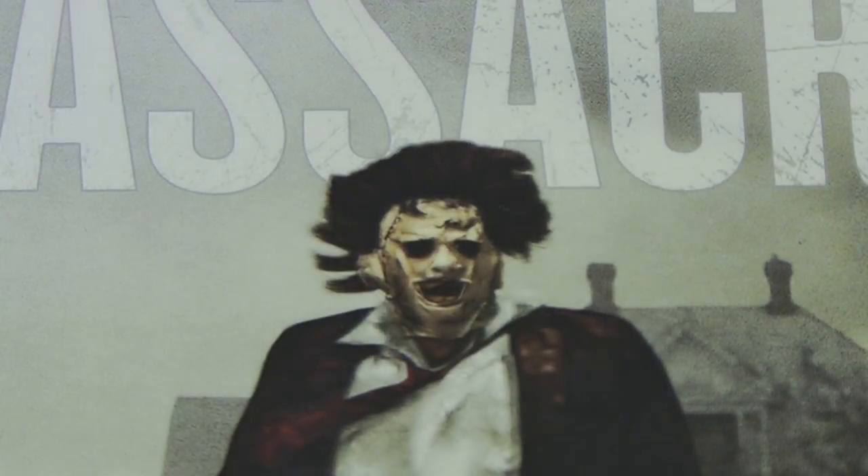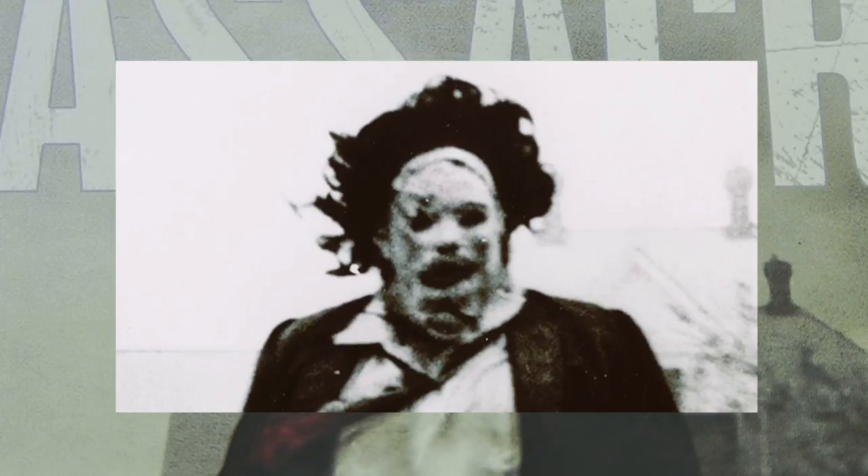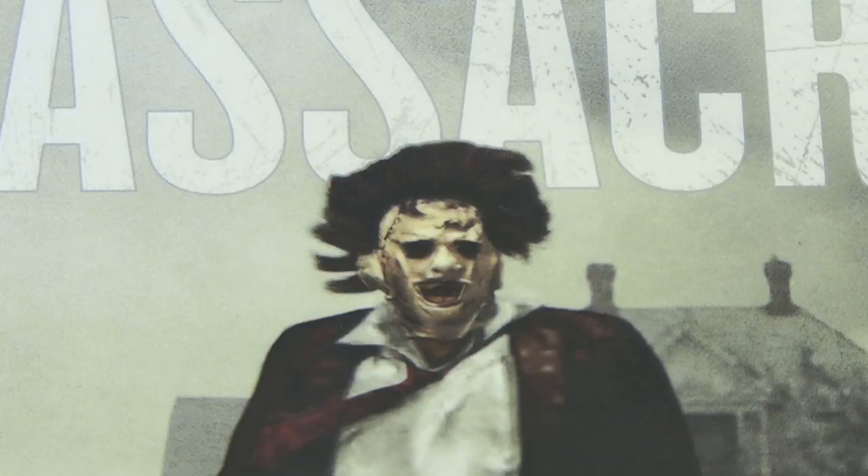That is not Leatherface's actual face from that scene. If you remember correctly, he's actually running outside the house chasing the girl with a different face on. How the fuck could you fuck this up? And look at the fucking hair — it's like a fucking three-year-old spent the summer afternoon fiddling around in Photoshop.